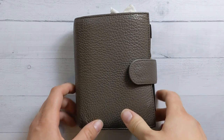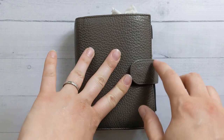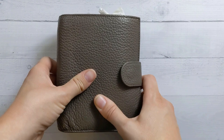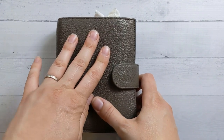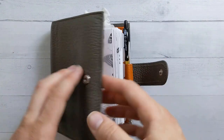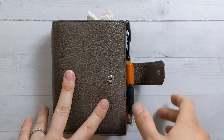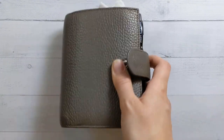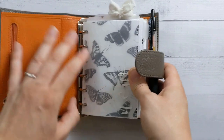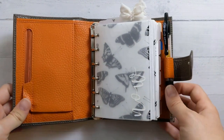Hey guys, welcome back to Ganchi Plans. The videos this month are a little bit out of the usual order because I was on vacation for the first week of the month and didn't have the setup to be filming a weekly plan with me yet. So today you get my flip-through for June 2021. I'm getting to this on like last night as this is going out, so I'm going to try to ramble and not need to do any editing.